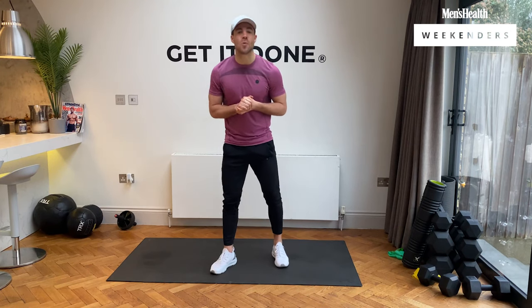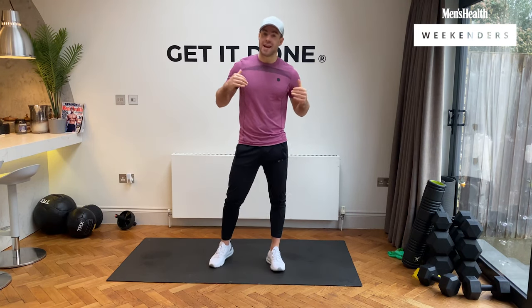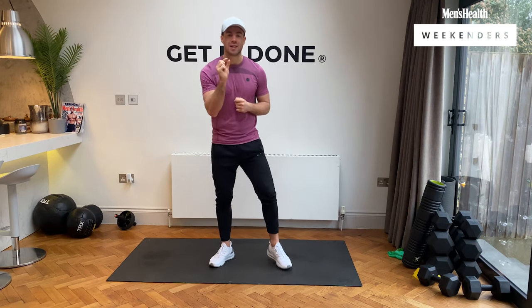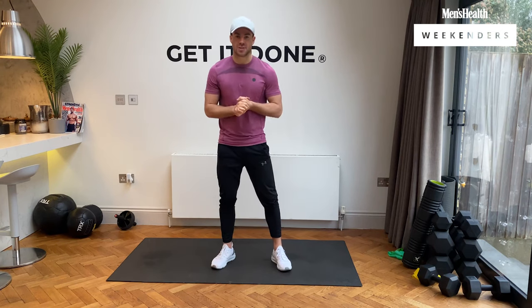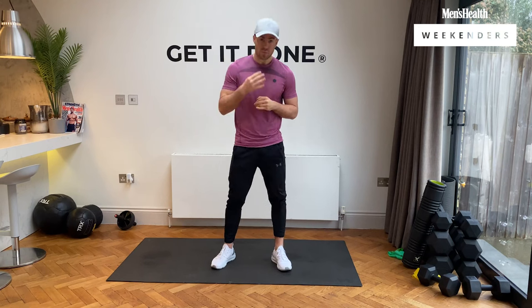Hi, I'm Bradley Simmons and welcome to another weekend workout with Men's Health. Today is a tough and intense 20-minute Tabata, so we'll be working 20 seconds on at maximum effort, bodyweight only, with only 10 seconds rest. We have 20 minutes, two sections, 10 minutes per section, five exercises per section. Those five exercises are going to be repeated four times, and then we move on to the next section.